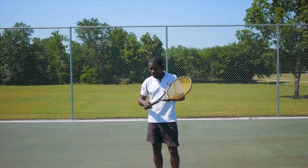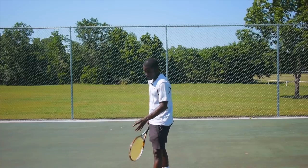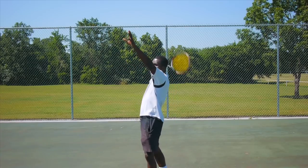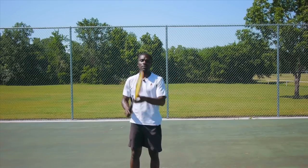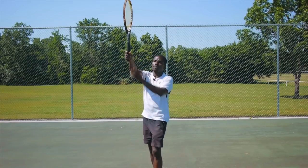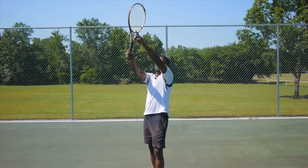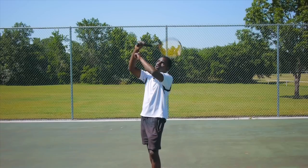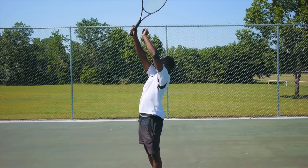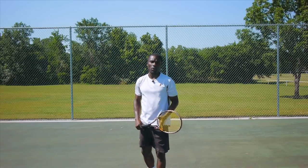A lot of players try making the switch and when they go up to the line and serve, the ball veers off the court. Even though they switched the grip from pancake to Continental, the racket face closes and aims off to the side. You have to make sure when you come up, you're tomahawk chopping but keeping the strings facing out toward the direction you want to hit the ball.